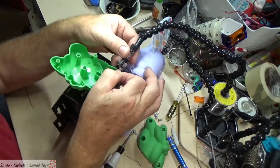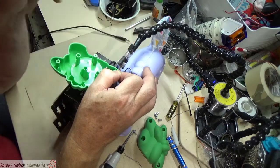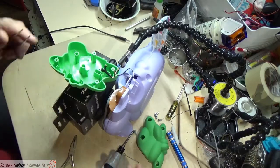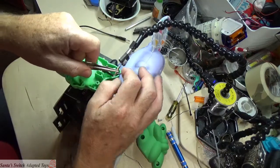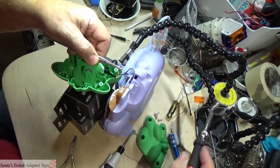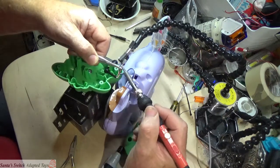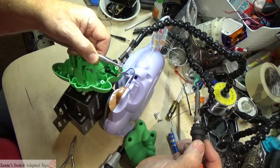I'm actually glad this broke while I was demonstrating it — not that I like it when toys break, but I'd prefer that something go wrong while I've still got control of it, rather than someone calling me to say it's not working. Okay, the soldering iron is good — let's put a nice drop of solder on there and hold it still while it hardens.